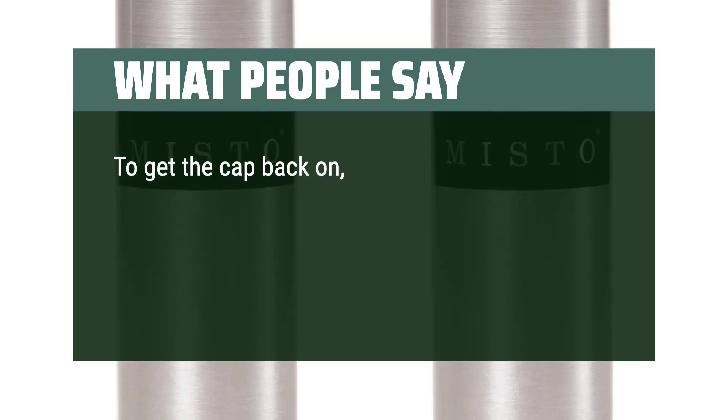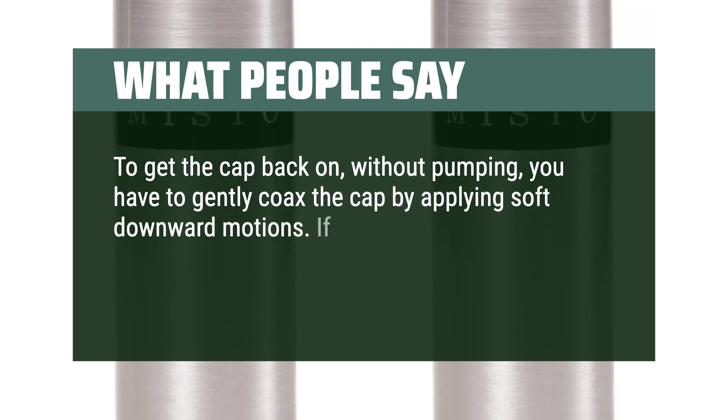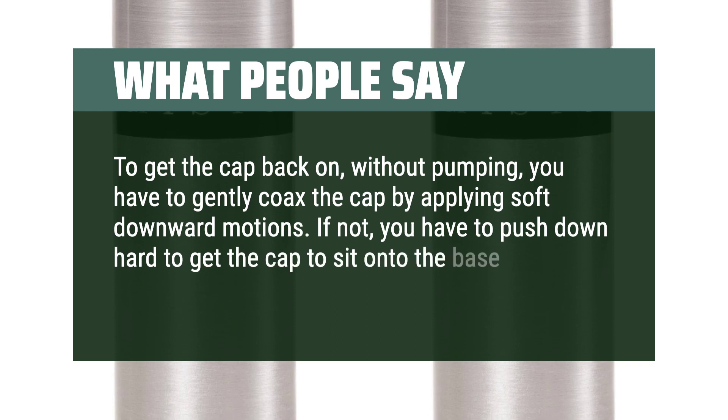To get the cap back on without pumping, you have to gently coax the cap by applying soft downward motions. If not, you have to push down hard to get the cap to sit onto the base.